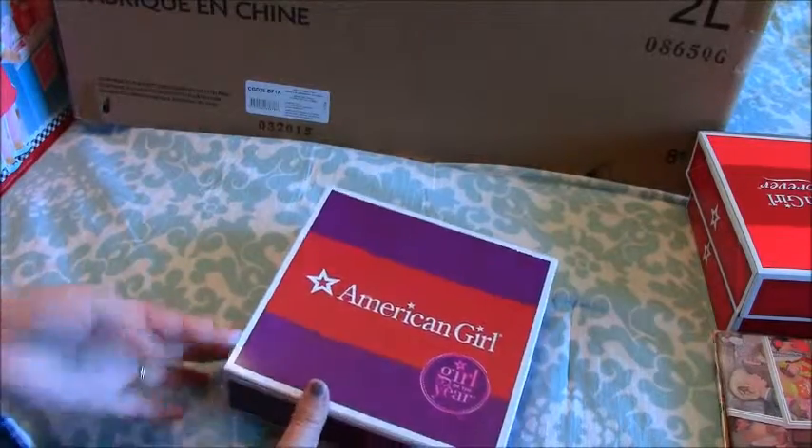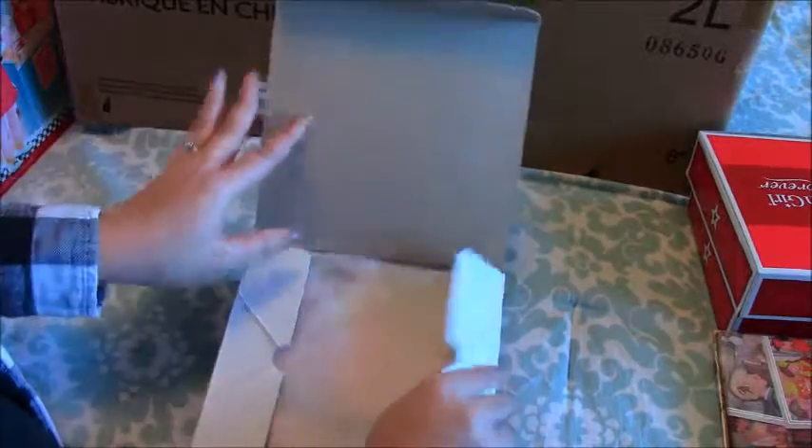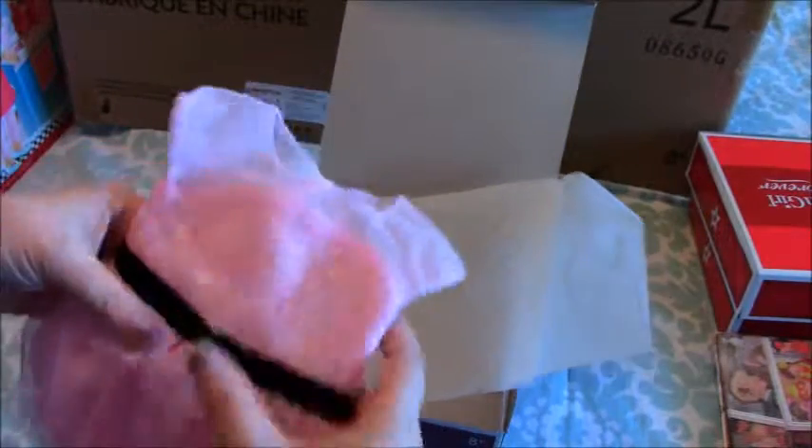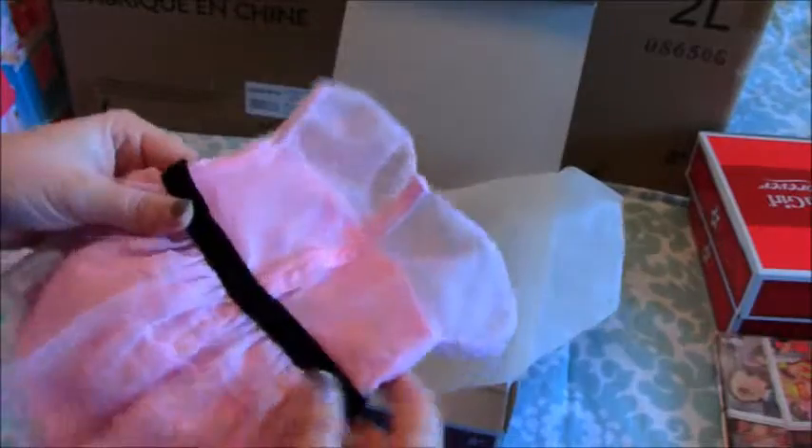My brother-in-law gave me something from Grace's collection — her opening night outfit. This is something I really, really wanted, so I was glad he was able to get that for me. That was really nice of him.